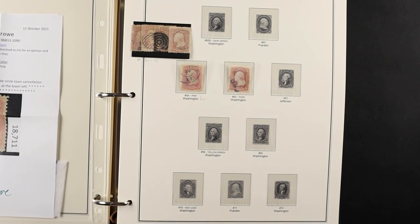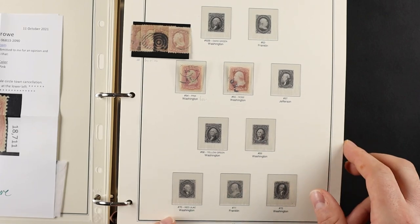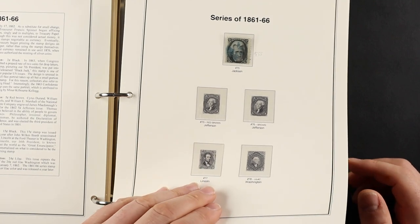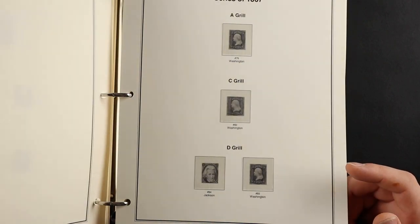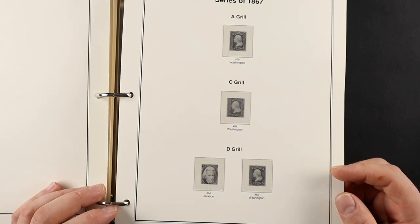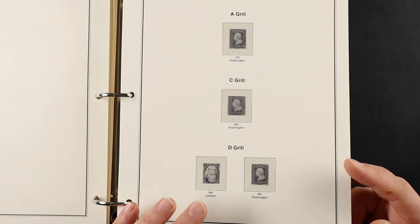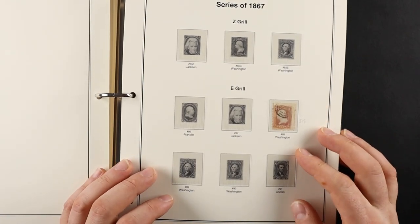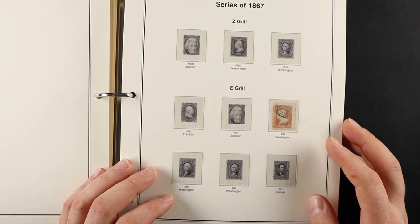I hate to say it, but those beautiful albums I made videos of — I'm going to rob them and take all that good stuff and put it into this album. Eventually when I go through it, it's actually going to have a majority of the stamps in it — that's my goal. And the grills — this early US album — I haven't gotten into the grills yet. I've sort of tried to learn about them; I understand you count the points and there's a grid pattern.